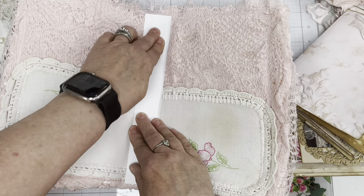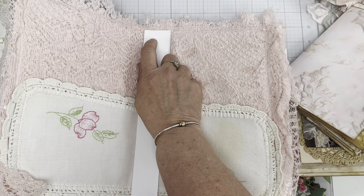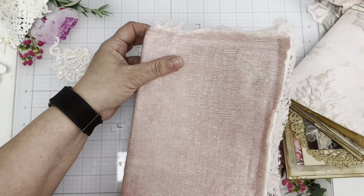Some people, at this point, like to put some type of tassel. But I'm not going to do that. I like to just clip mine off the top.